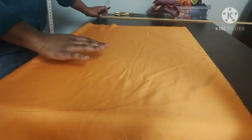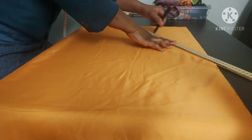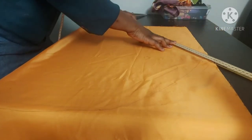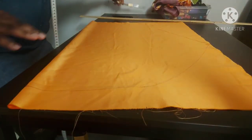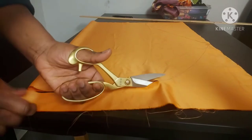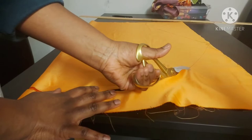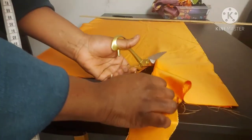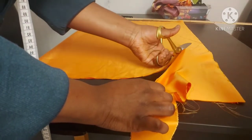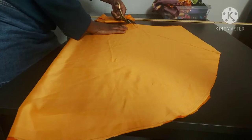Bring the straight line down to the mark at the bottom. So there we are — we're just going to cut that out and then do the same for the other fabric. We're doing exactly the same thing for the other fabric. When you cut it out you'll see what I mean — it looks like a sleeve if you're used to sewing or making patterns.